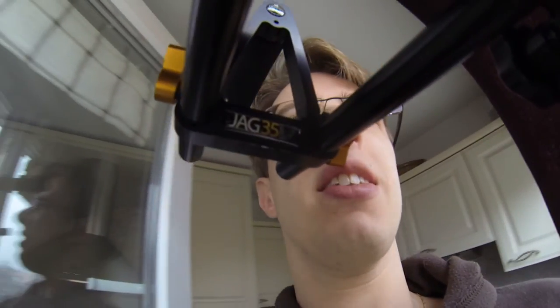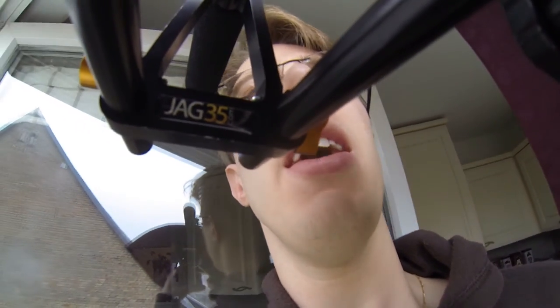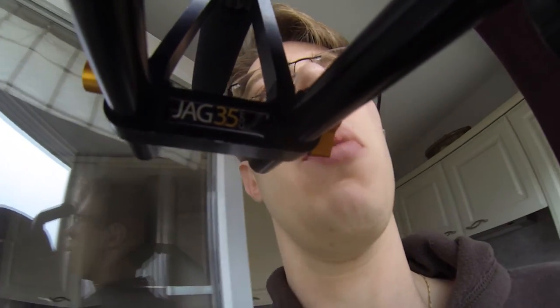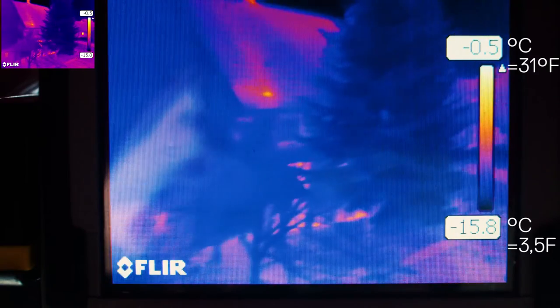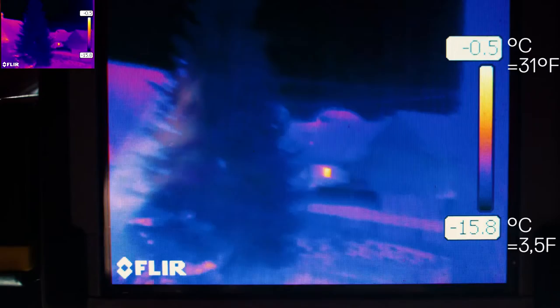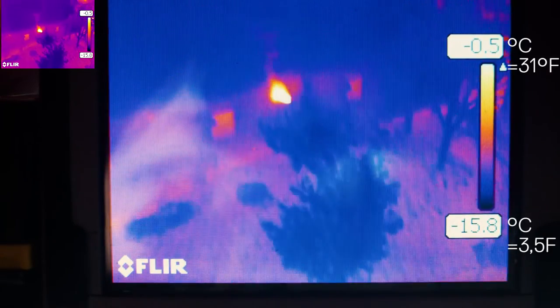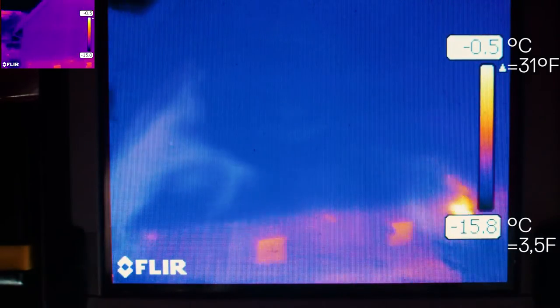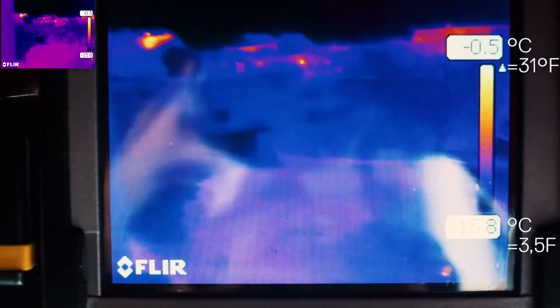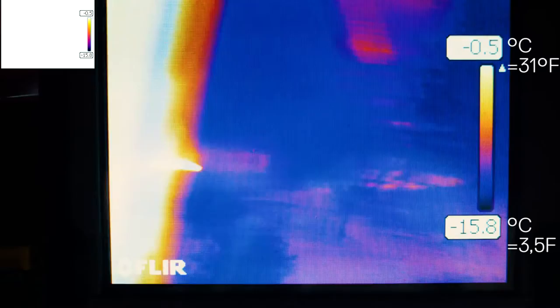Right now I have a fixed scale. I've locked it at minus 15 and about 0 degrees, so everything above 0 degrees will be white and everything below minus 15 will be dark. The sky is not emitting any kind of heat, so it's completely dark. And now you can see out there every single house — every single one shows where there is heat. I must say, not a lot.